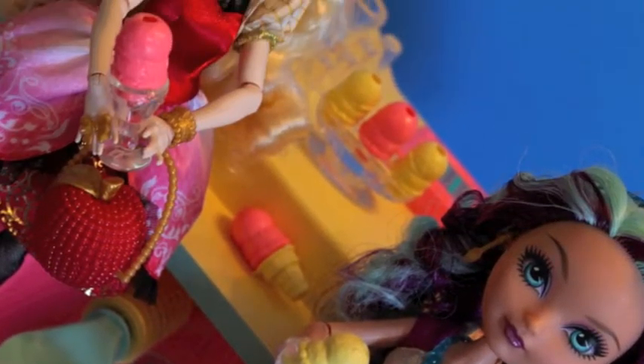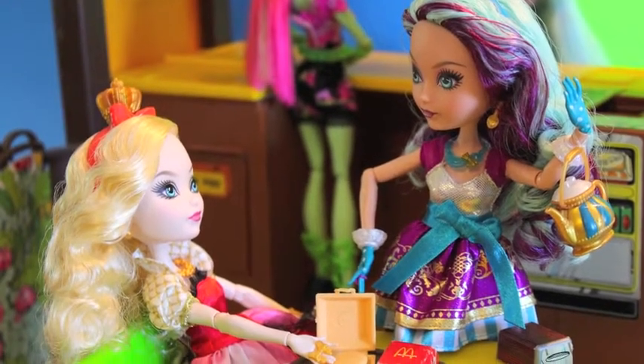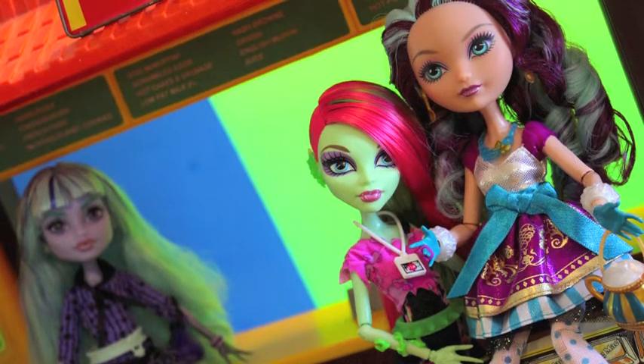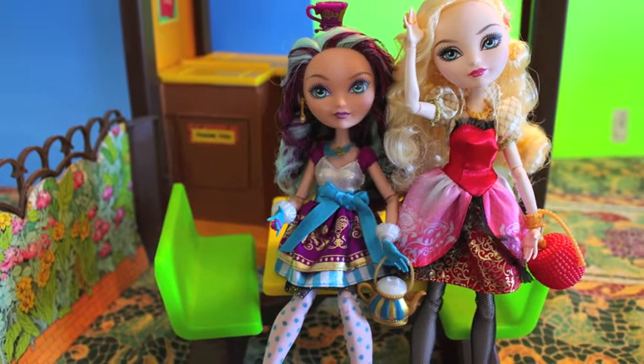I'd love to hear your thoughts on Madeline Hatter, one of the four Ever After High dolls. Let me know what you think — do you love her, do you hate her? Let's not start a flame war between Monster High and Ever After, please, because I don't want to be monitoring flame wars. I want to know your thoughts. You can check out my blog, Confessions of a Doll Collector's Daughter, or my Facebook page, also under Confessions of a Doll Collector's Daughter. And I will see you soon with another Ever After High review. See you later, bye!